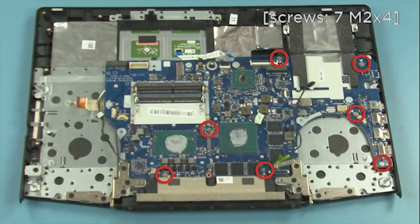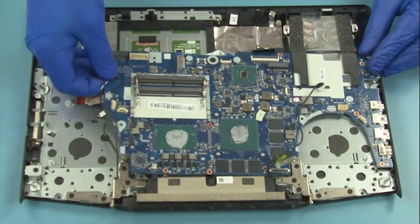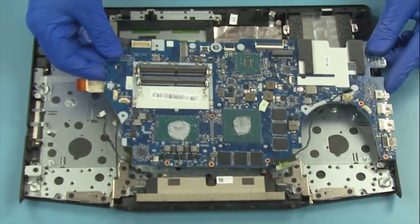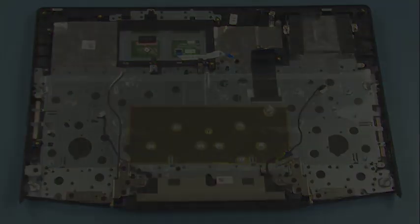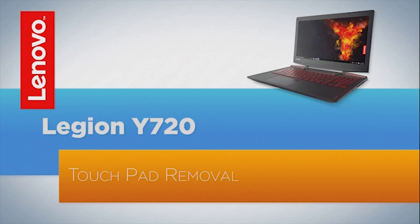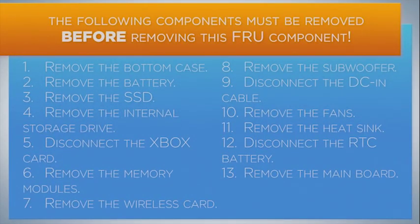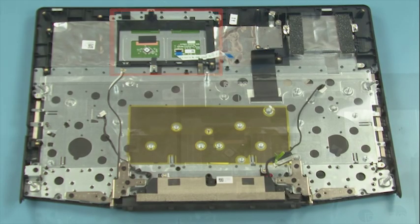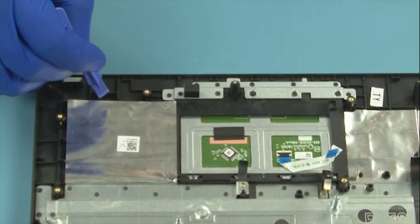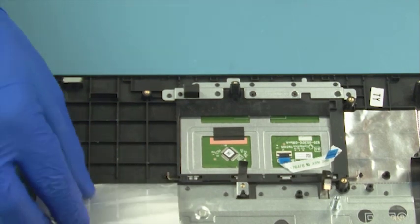Remove seven screws. Lift up the board and remove it.